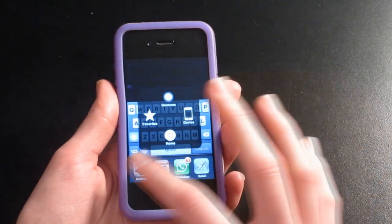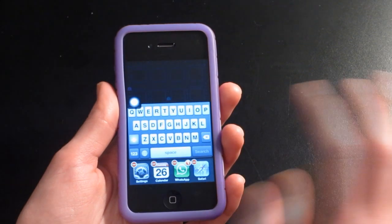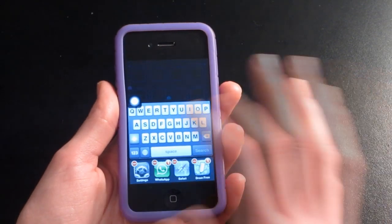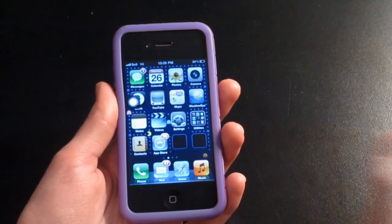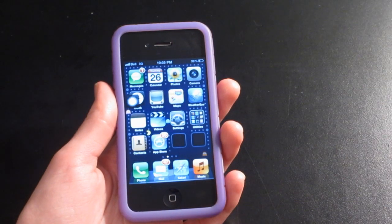If you double tap it, it brings up your apps so that you can hold them down and close them. Overall it functions the exact same way that the home button does, and it's a really neat trick if you're stuck with a home button that's broken like I was.